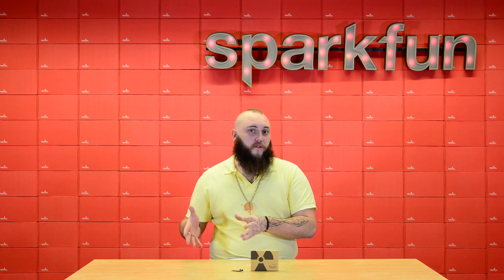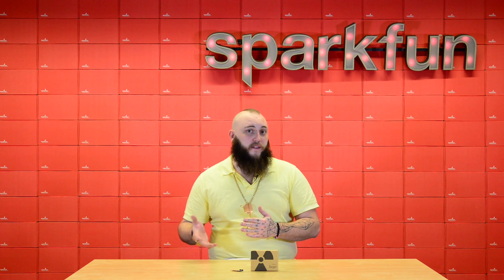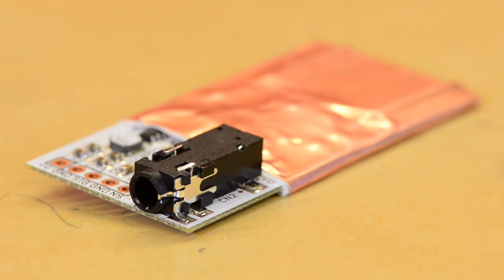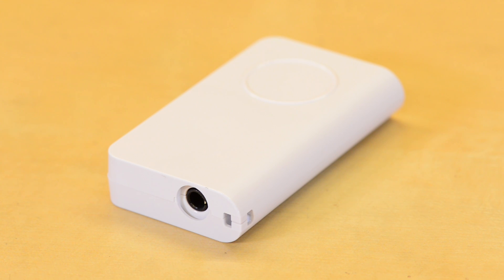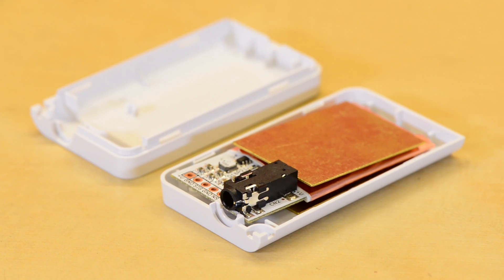The onboard boost circuitry allows you to power the board anywhere from three to nine volts DC. The logic level output makes it easy to integrate the board into your embedded projects like your Arduino sketches, and the TRRS jack onboard actually allows you to connect it to most smartphones and the Pocket Geiger app. The board even comes with an attractive plastic enclosure and a pair of brass plates that you can attach to block beta particles so that you can do gamma only detection.